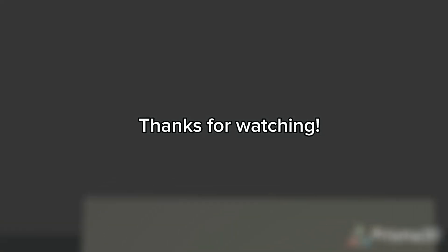Thanks for watching. Good luck. I'll see you soon.